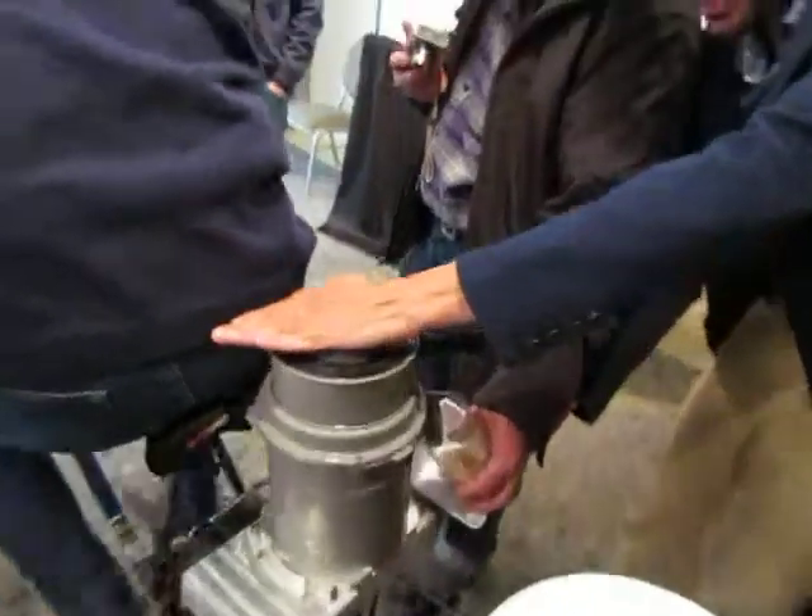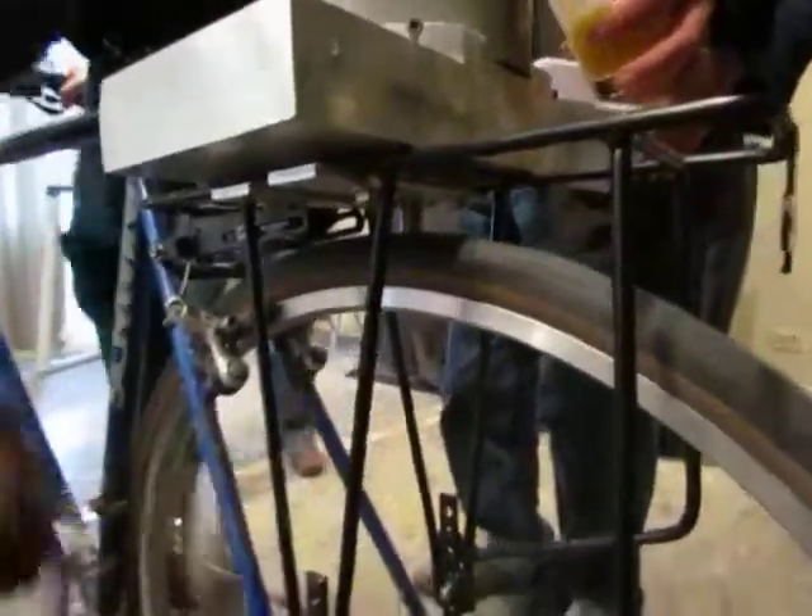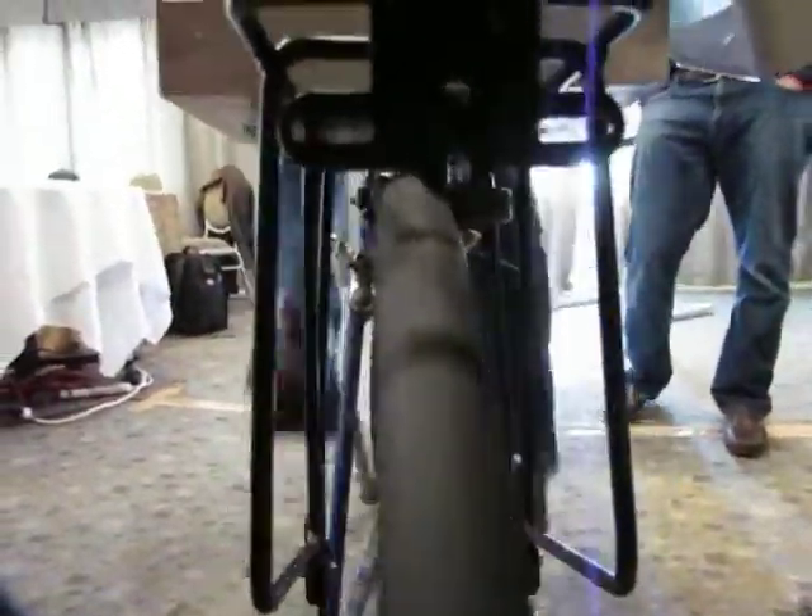Here it comes out. More water. Go ahead. All right, it's out. That's it. There we go.